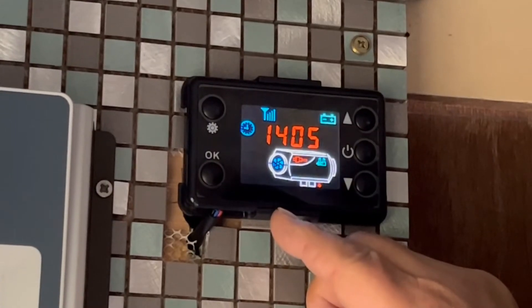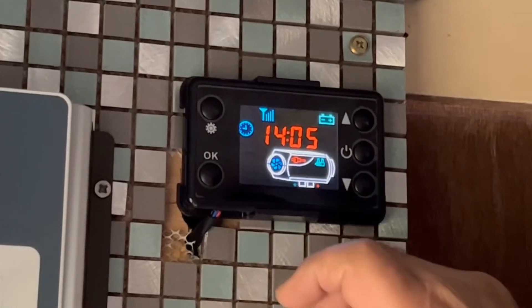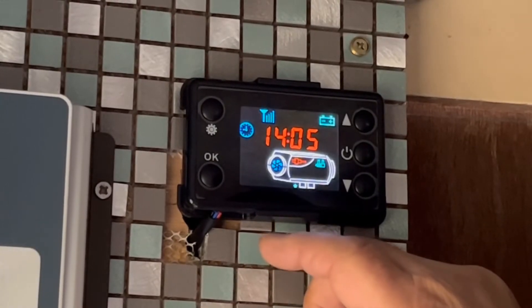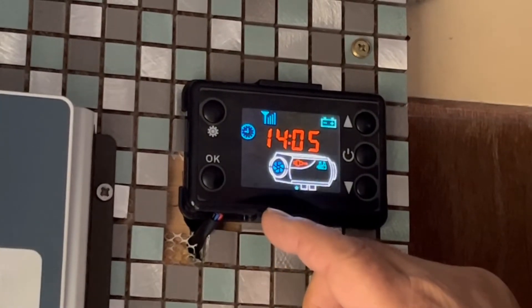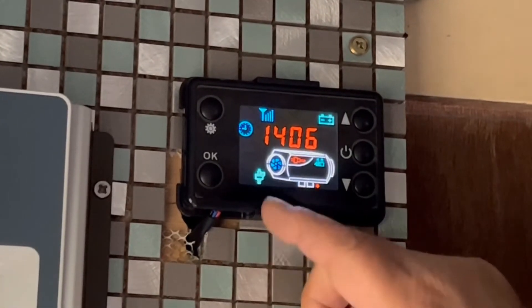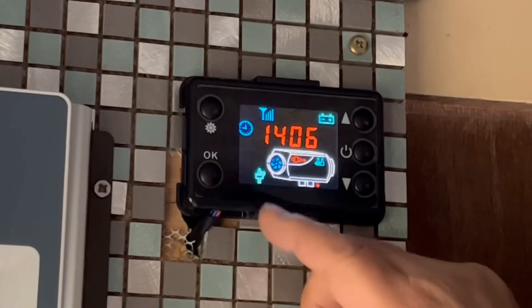Then as soon as the diesel's hot enough to ignite, you'll get a little pump symbol come up on the screen, and it will start pumping hot air through. There you go, it's ready to ignite - the little pump symbol is coming on.